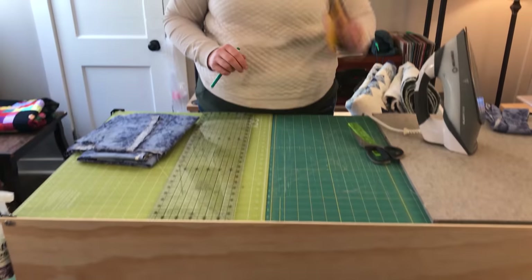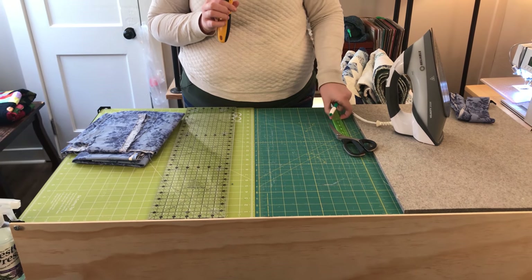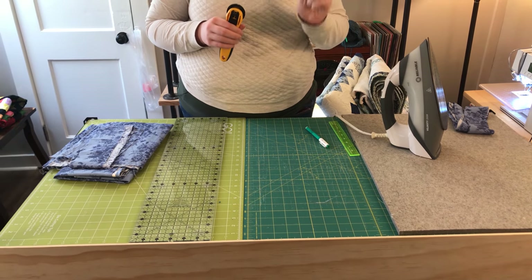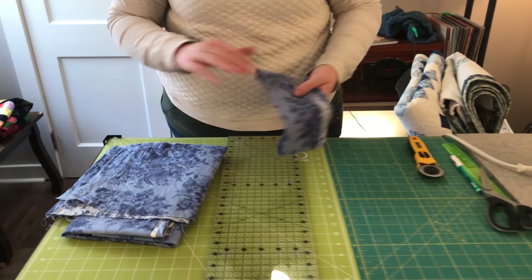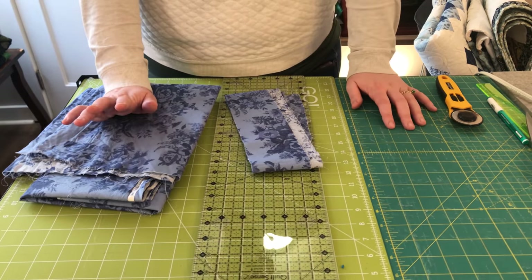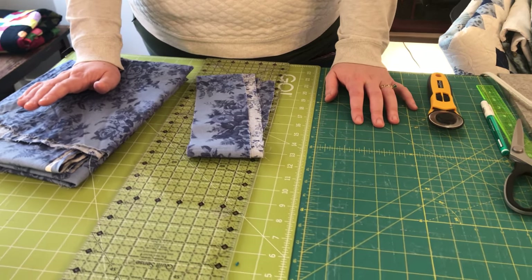The tools you'll need for cutting are a cutting mat, a rotary cutter, a marking utensil, an easy-to-work-with straight edge, and a pair of scissors. For the fabric, you can use yardage, your excess backing, or pre-made bindings — whatever your preference may be.